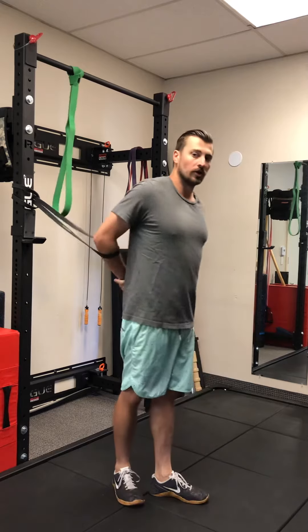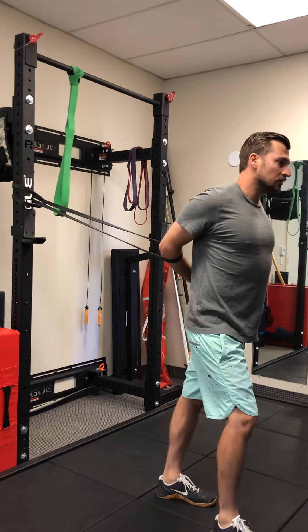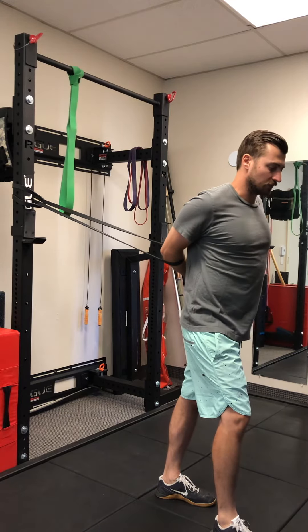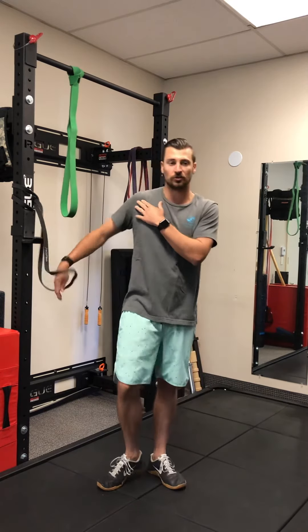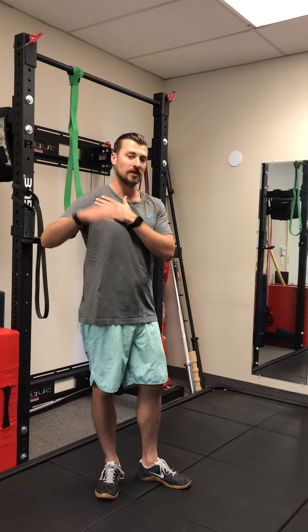What we want to do is set the shoulder blade back, then squeeze your shoulder blades together, pulling your arm into this more midline position. Again, you're gonna get a nice deep stretch in the front of your shoulder. That's going to help with the high hang position and any time you need to be in internal rotation in your shoulder positions.